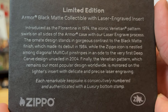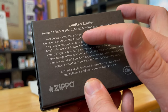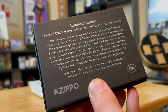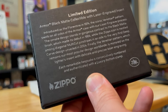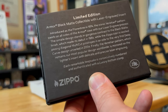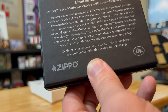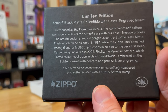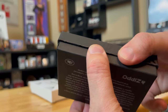I do want to point out some significant dates on here. We have 1974, which is the 50th anniversary of the Florentine or Venetian pattern design. 1984 is when that black matte debuted, so it's the 40th anniversary for the black matte. And then in 2004, they introduced the first deep carve design — that's the 20th anniversary. So there are several design features that are significant when it comes to this Zippo. Let's go ahead and open it up.